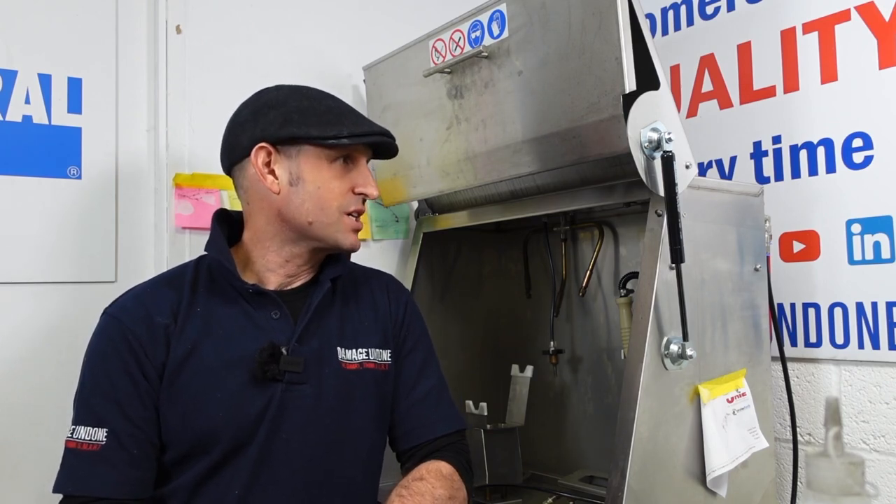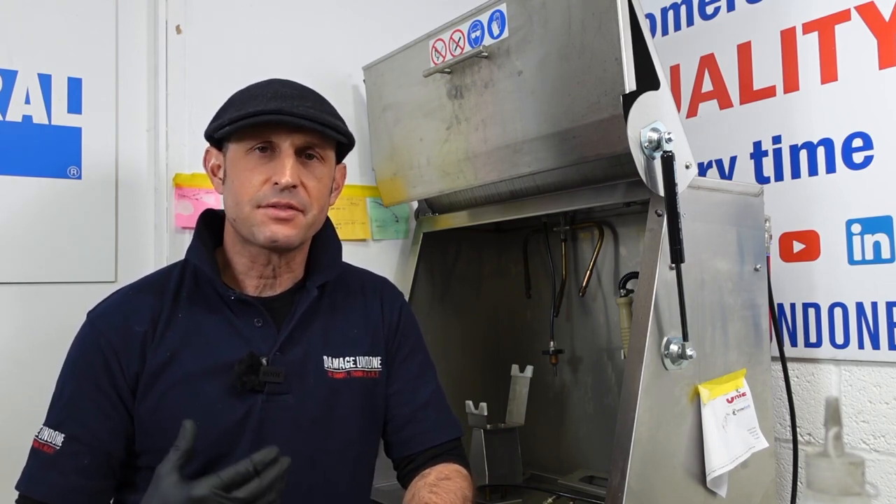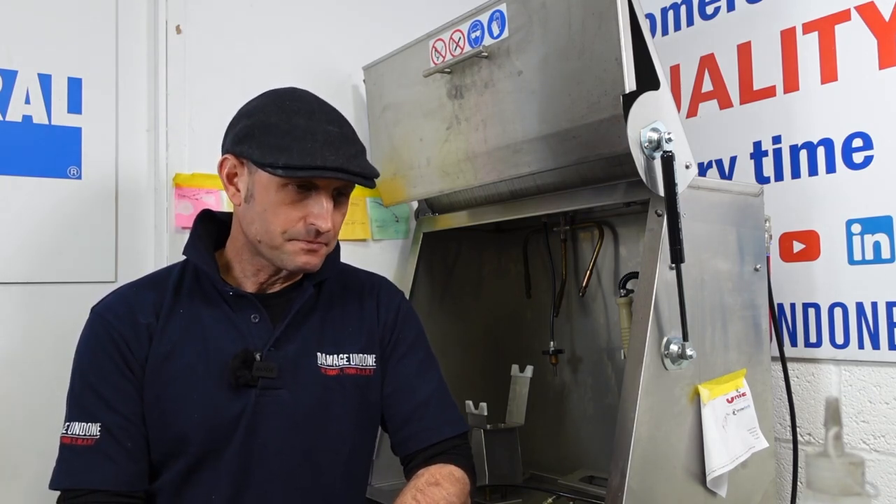Hey everyone, I'm going to talk to you today about Unique International's gun wash machine, the Edition 35. It's ideally aimed at larger body shops with a higher throughput of cars where you're going to need constant cleaning of the guns, but they wanted me to try it out.